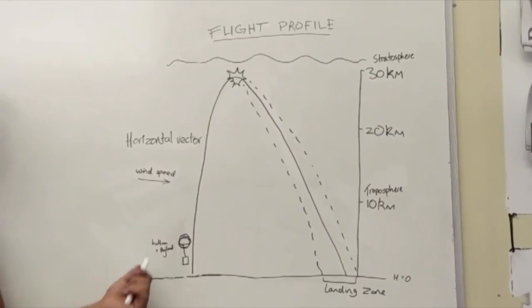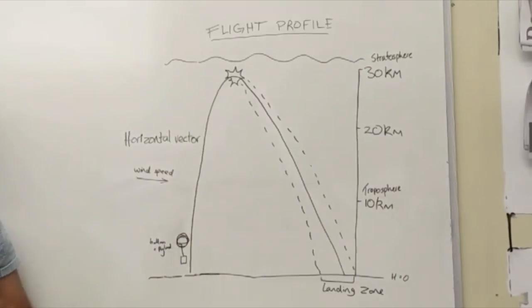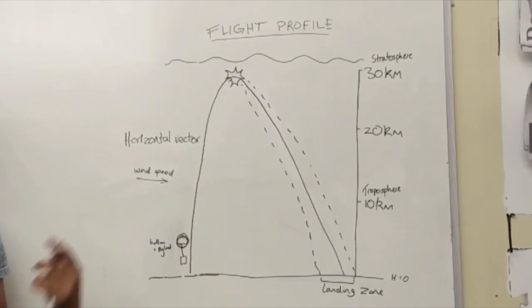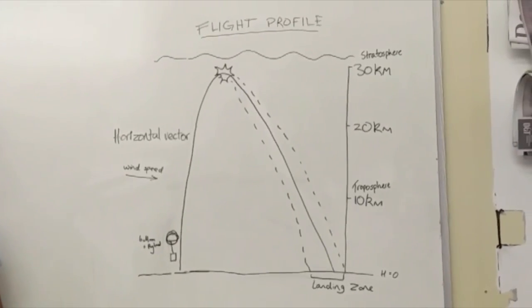The helium balloon will burst at the stratosphere because the pressure at that point will exceed that of the outside and causes the balloon to burst.